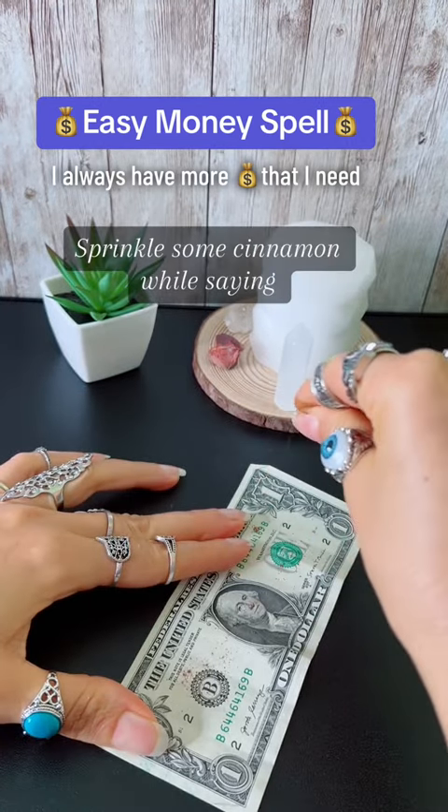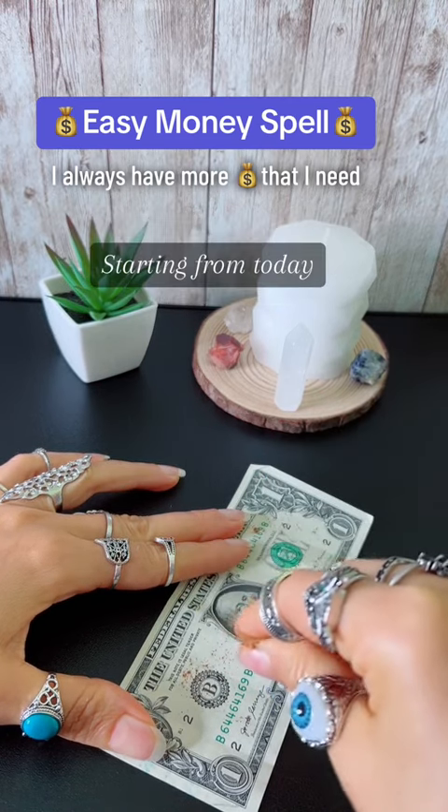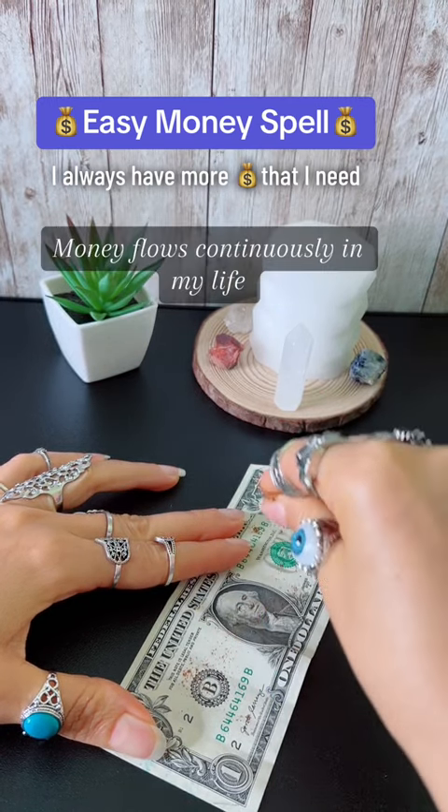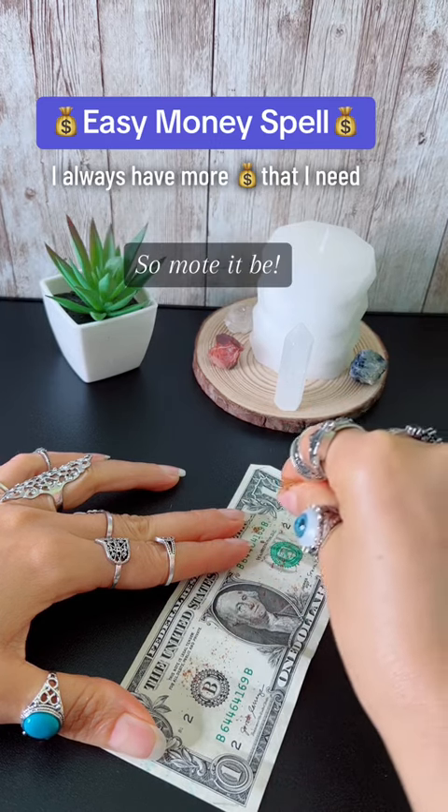Sprinkle some cinnamon while saying: 'I declare that my money multiplies 70 times 7 starting from today. Money flows continuously in my life and I always have more money than I need. So mote it be.'